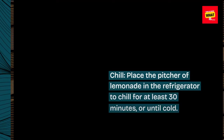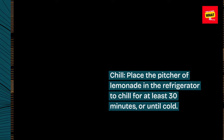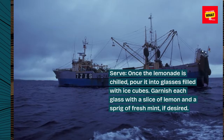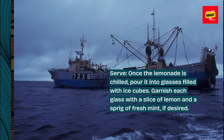Chill. Place the pitcher of lemonade in the refrigerator to chill for at least 30 minutes, or until cold. Once the lemonade is chilled, pour it into glasses filled with ice cubes. Garnish each glass with a slice of lemon and a sprig of fresh mint, if desired.